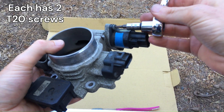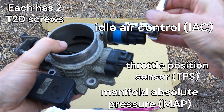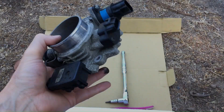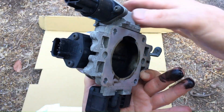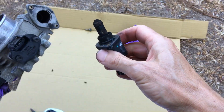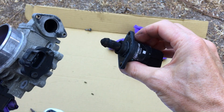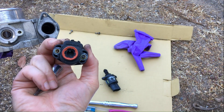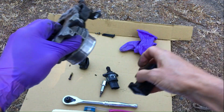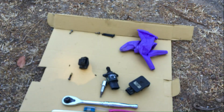Now with the throttle body, you have to remove the various parts. Each has a T20 screw. You can see all that soot. Taking off the idle air control — look how nasty that is, oh my gosh, a lot worse than I thought. Now that's the throttle position sensor, and this is the manifold air pressure sensor. It's attached with a right angle rubber tube.